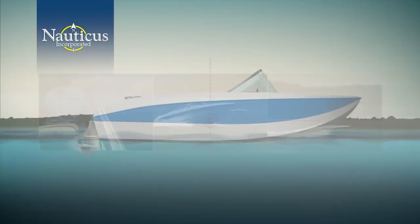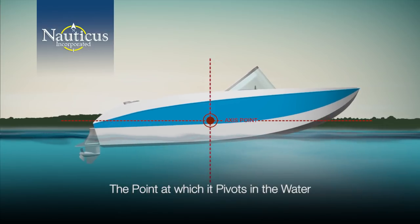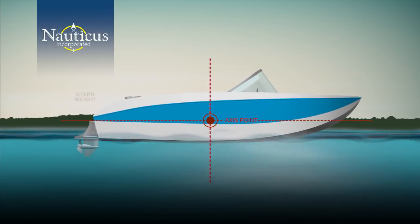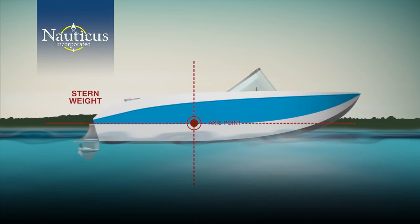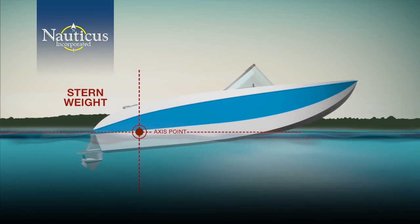Your boat has an access point — the point at which it pivots in the water. The ideal access point is midship. As stern weight increases, the access point shifts towards the stern. The more stern weight, the farther back the access point and the higher the bow rise.